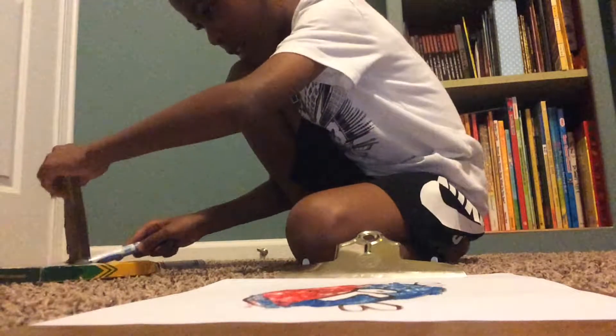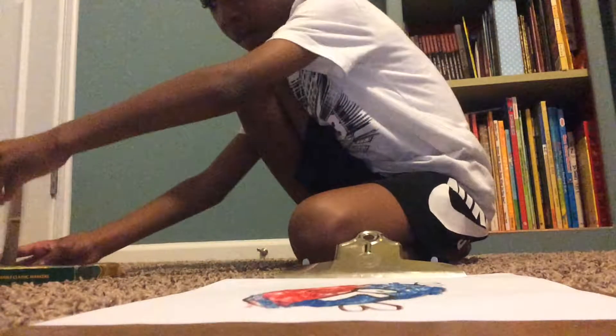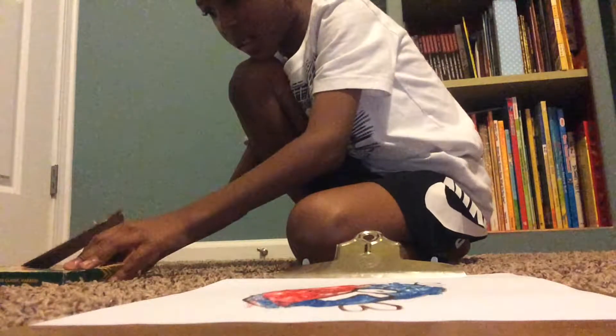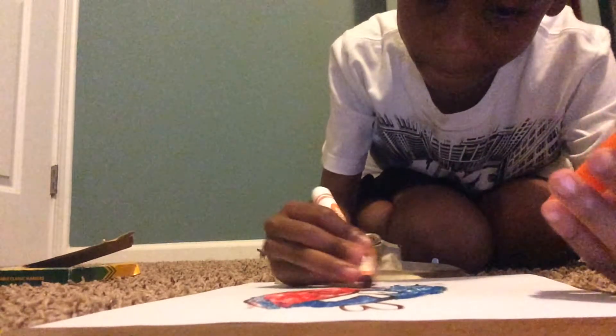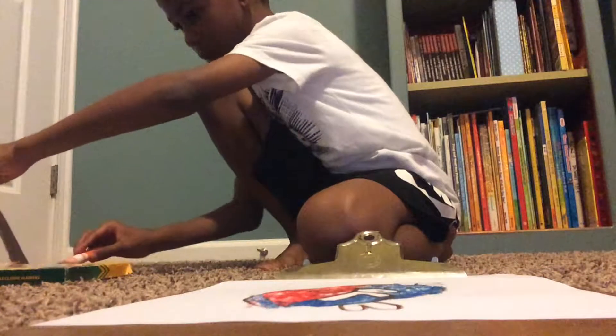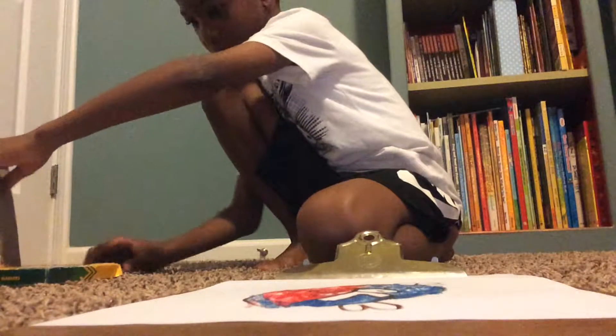Hey, what is this brown doing out here? Get back in. Alright, now we just got to go out his tummy right here into orange. There we go.